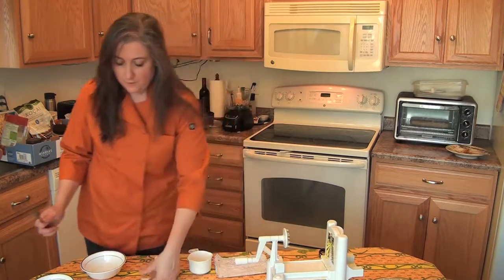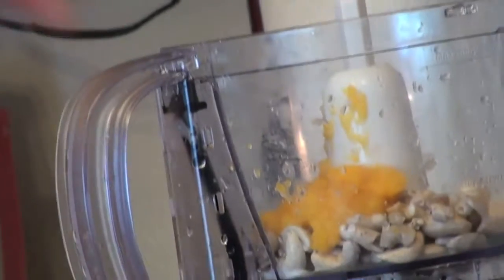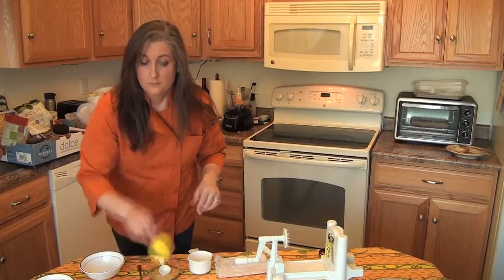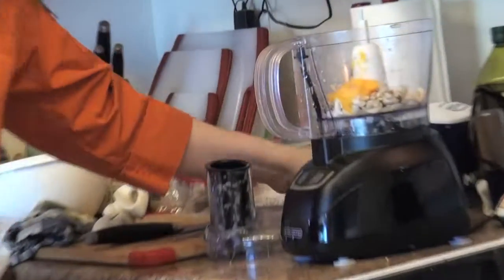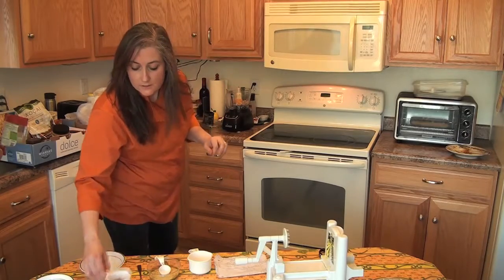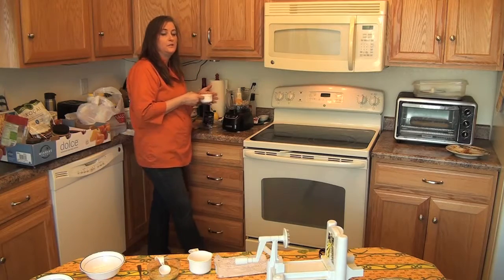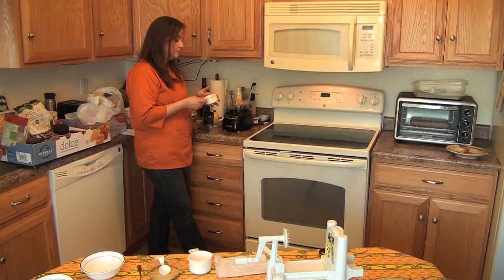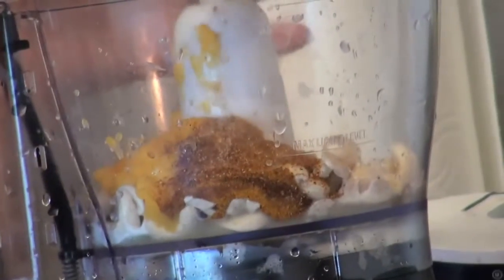I'm going to add a little bit of coconut milk and keep the rest on standby in case I need more liquid. Some lemon juice. I have some seasonings here: paprika, chili powder, turmeric — again for that yellow color — and salt, pepper, and a little bit of cayenne, just to give it a little kick.